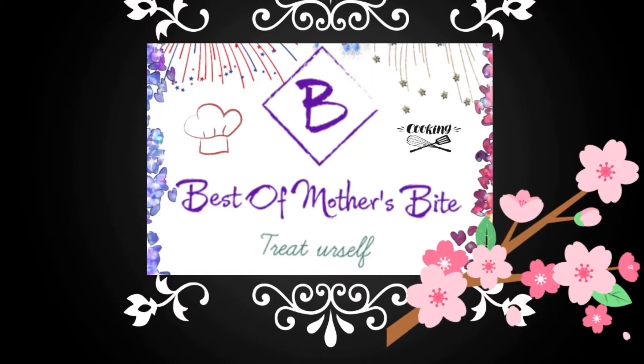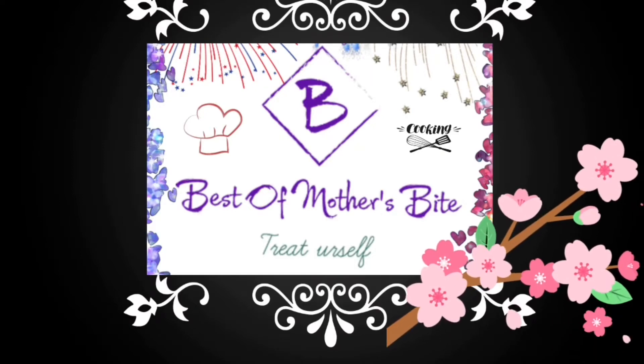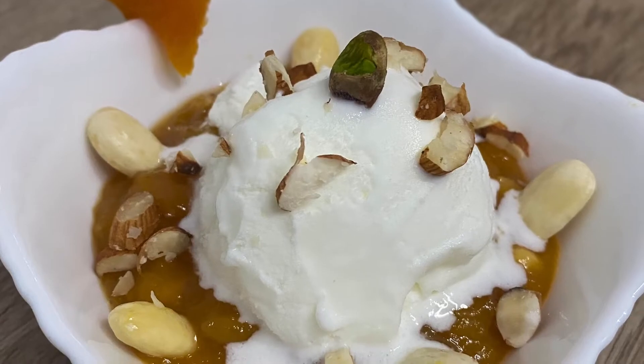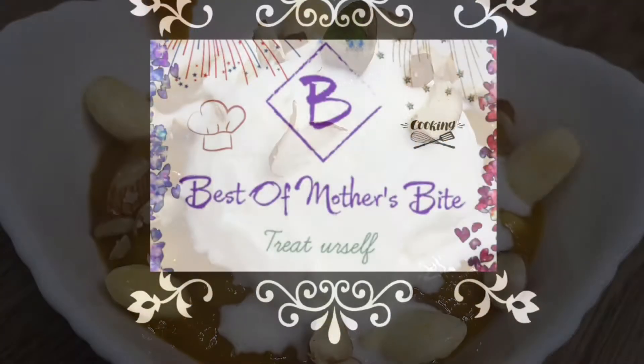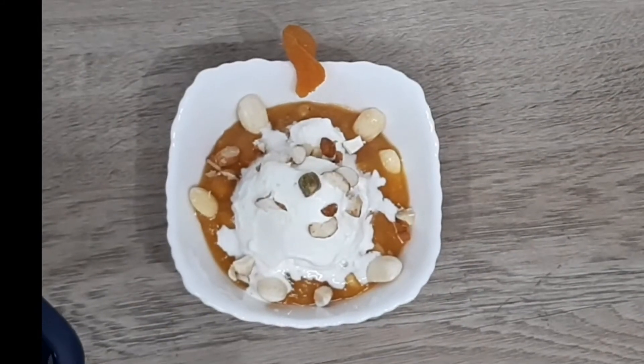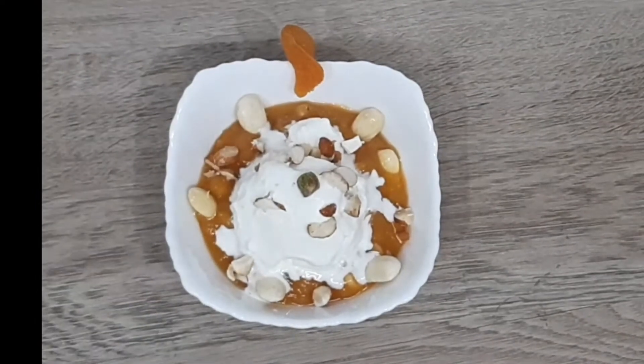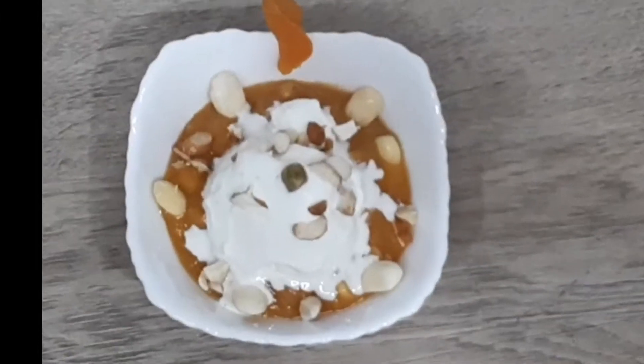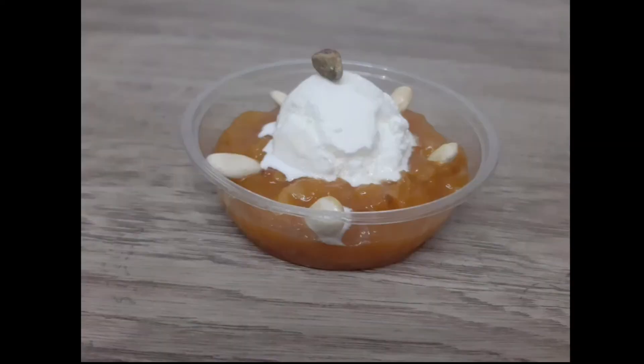Hello everyone, welcome back to my channel Best of Mothers by Treat Yourself. Today's recipe is Khubani ka Meetha. This is made with dried apricots. Khubani ka Meetha is absolutely simple and delectable sweet that is made in Hyderabad.